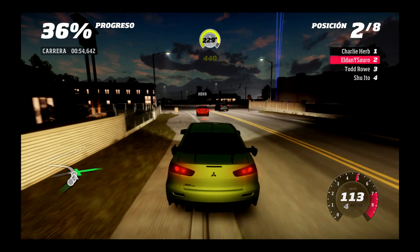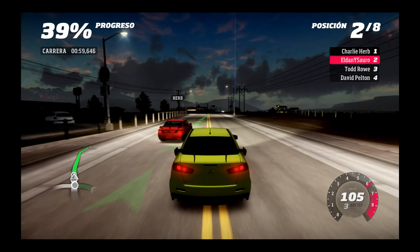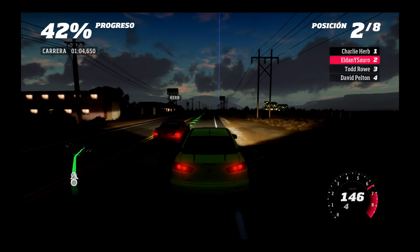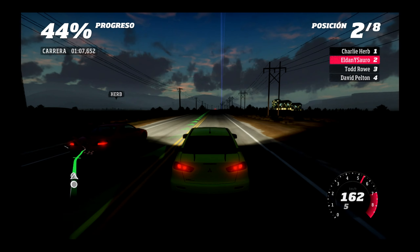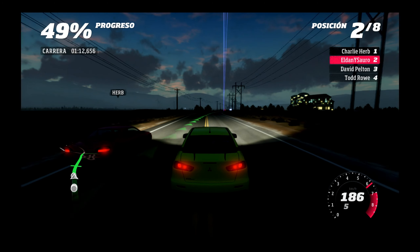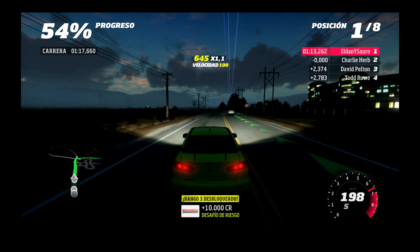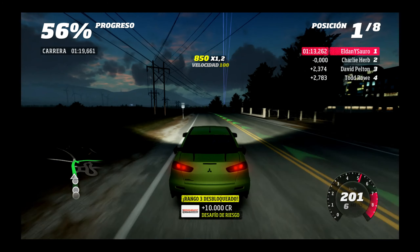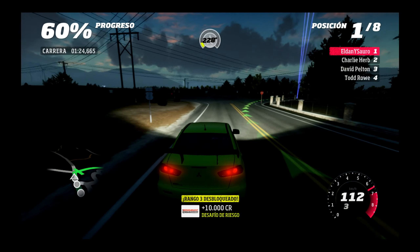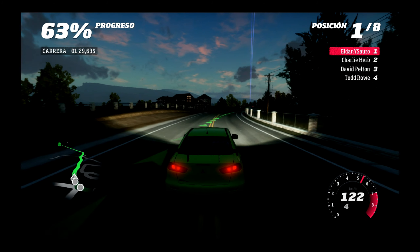Las dos ruedas voy. ¡Quítate! Ese golpe así se ha desplazado el otro coche. Un poco creo yo. Bueno, no sé nada, no veo. No soy más rápido y encima me va a echar contra ese que viene por ahí.